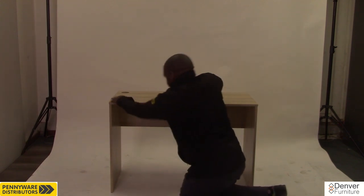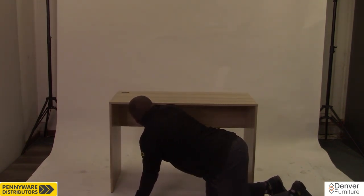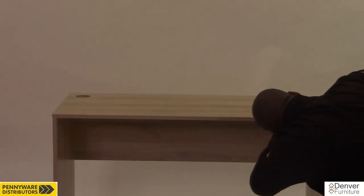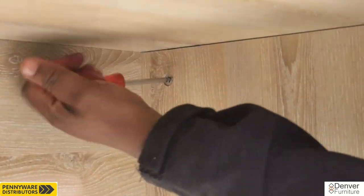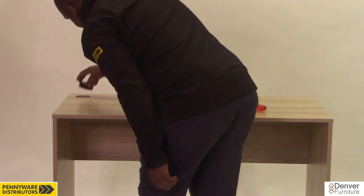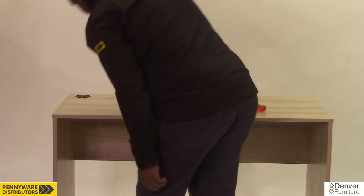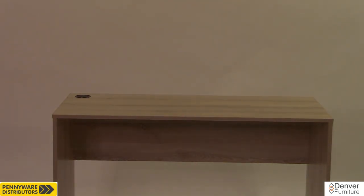Next up, we will be getting under the table to lock all the remaining cams by turning them clockwise. Feel free to check all cams twice. Lastly, the wire hole cover simply slots into the big hole on the desk's top. Should you have a different product than the student desk, head to our channel to find the product you have purchased. Thanks for watching.